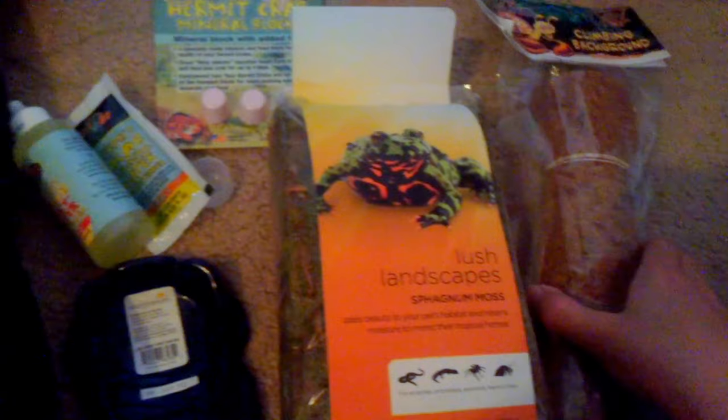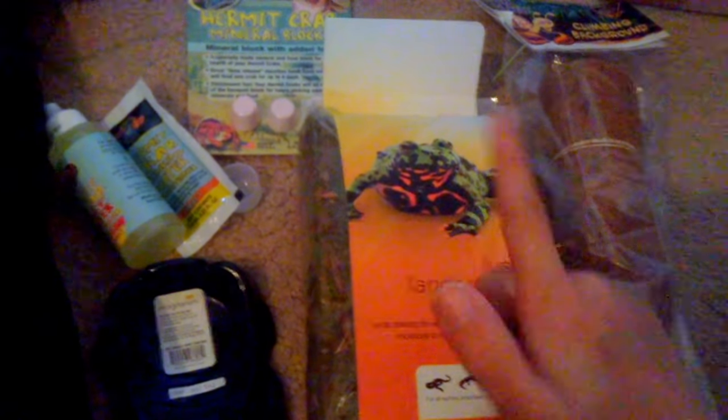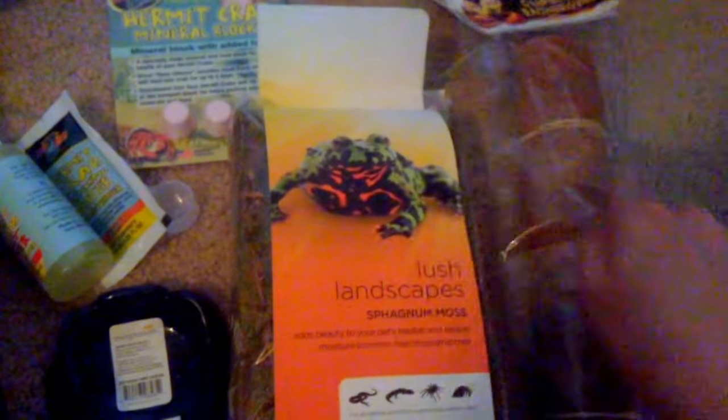I'm really happy with everything I got. All of this for about 18 dollars is a pretty good deal — this was three dollars, this was two, that was three, this was about two dollars, and this was four dollars. That all adds up to 18 with two dollars tax. I ordered from Petco because there was free shipping. Bye guys!